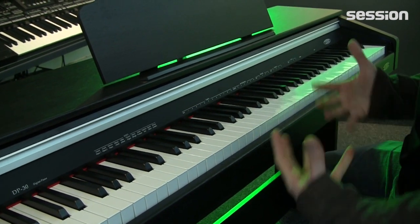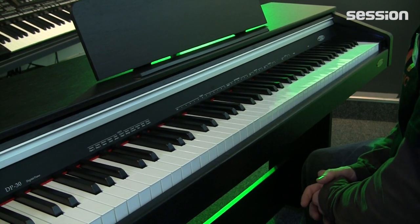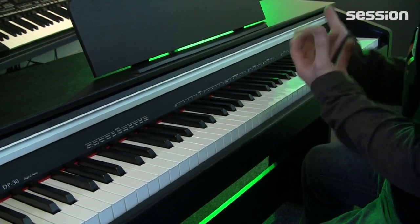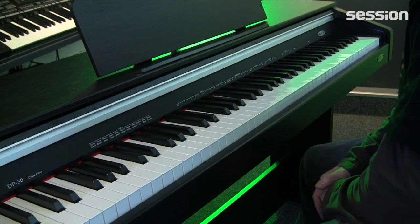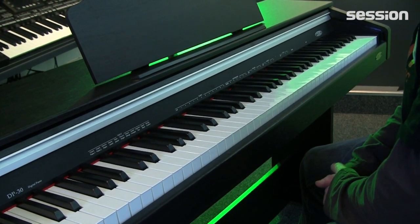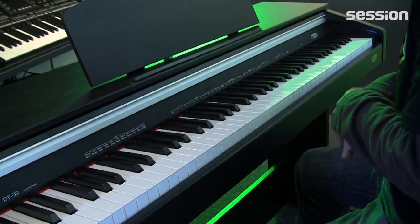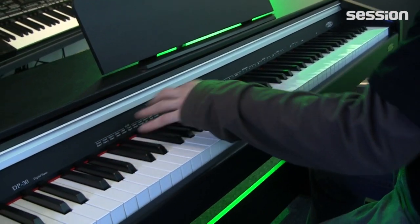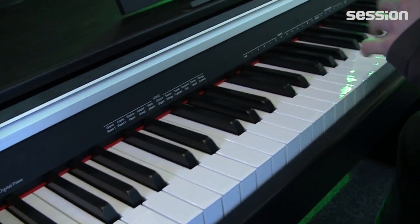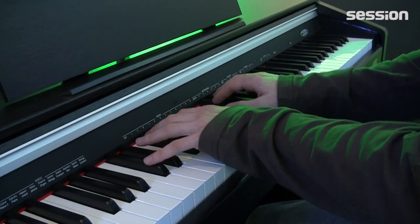This is the entry-level model for people who don't yet know exactly whether they want to play or who just want to start exploring whether a piano is interesting for them. We have all the common functions integrated here: different timbres, touch dynamics on the keyboard — it does have a hammer mechanism, although I have to say it is very light-action.